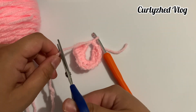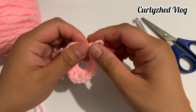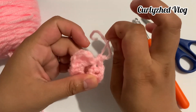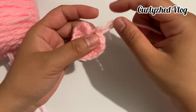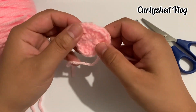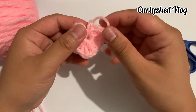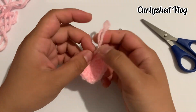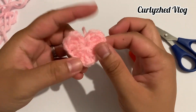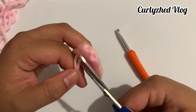Cut the extra yarn and pull the yarn ends to create the heart shape. Secure the yarn ends by tying them together. This is it, guys — the finished product! I hope you like this video. Don't forget to subscribe to my YouTube channel. Thank you for watching, and see you on my next tutorial. Thank you and God bless!